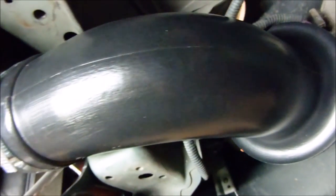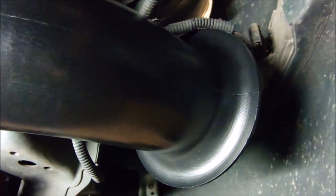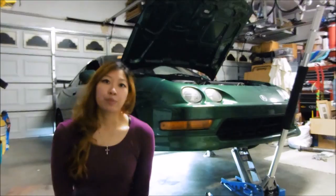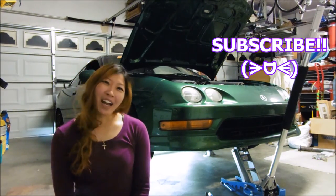This is the snorkel after installation. Some people may refer to this as the velocity stack, which is also correct, because the function of the snorkel is actually to smooth out the air coming into the intake system. Special thanks to Nate from CT Engineering, and if you liked this video don't forget to subscribe. Other than that, stay tuned — bye!